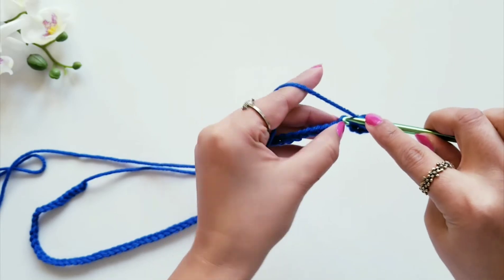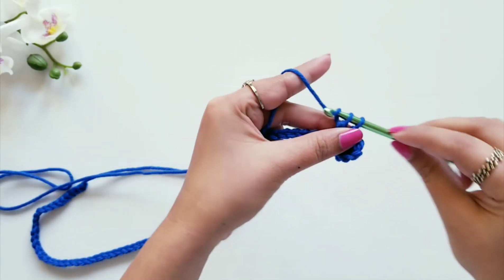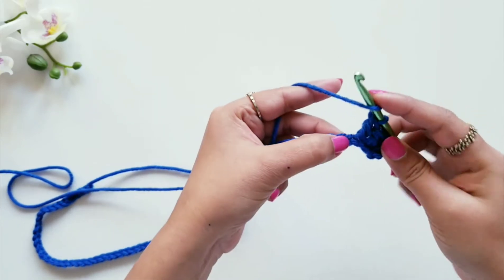Then again one double crochet stitch in the next loop, and then one double crochet stitch in the next loop.